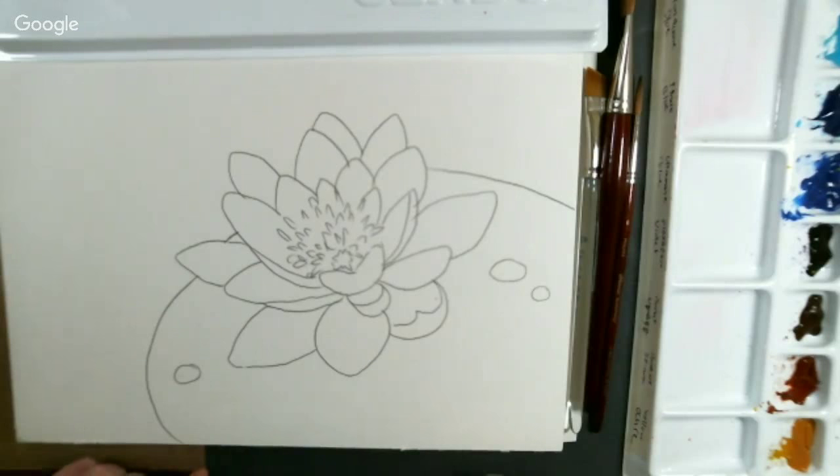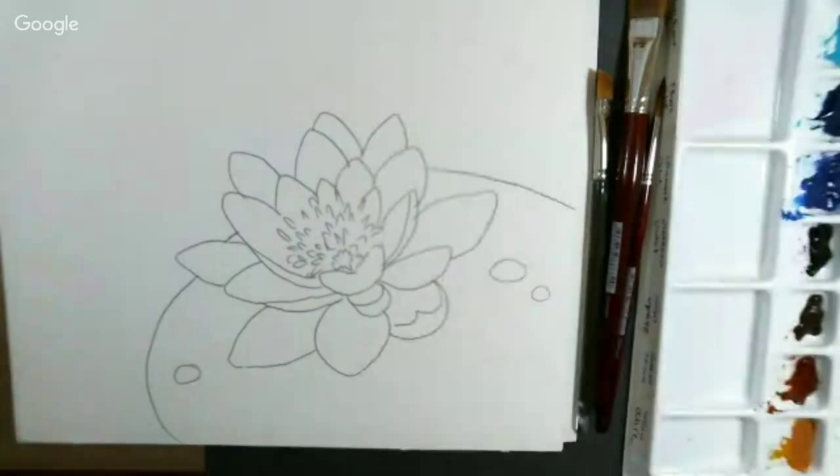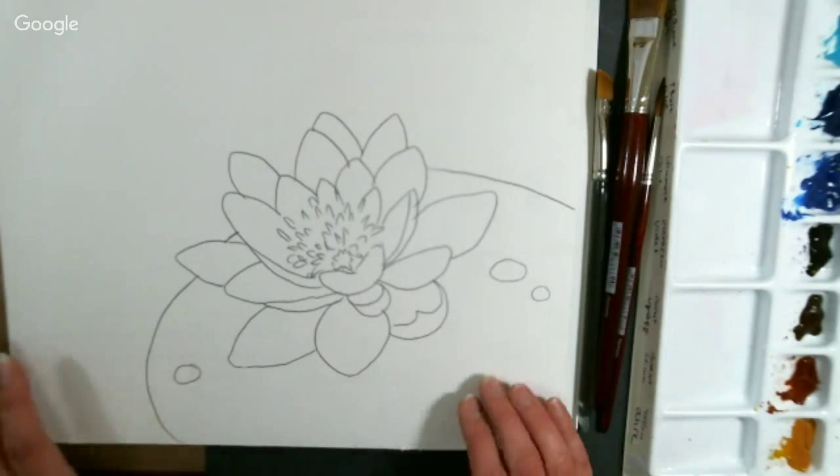We are live! It is Live Friday here at the Frugal Crafter YouTube channel. I want to welcome everybody here for another painting tutorial. The pattern and the picture of the completed painting is on my blog, thefrugalcrafter.wordpress.com, and there's a link in the video description. You can download those and transfer them onto your paper, or you can sketch it freehand.